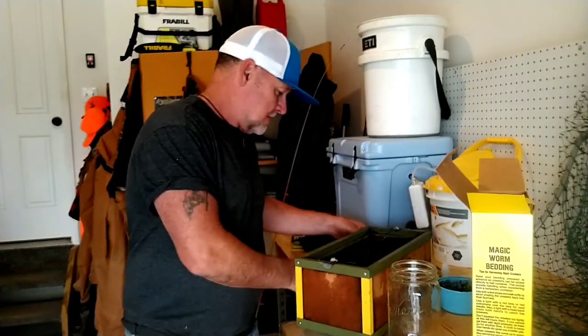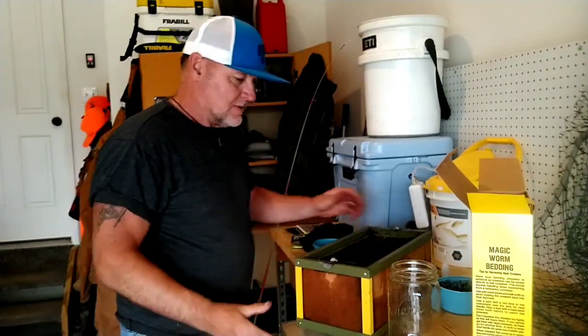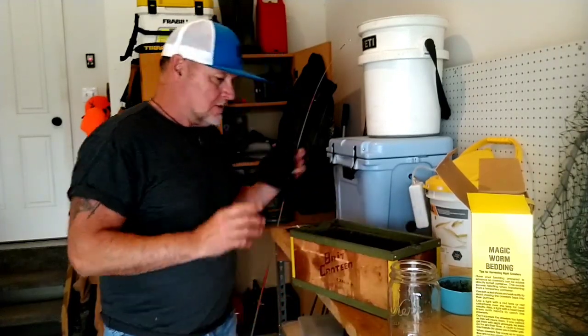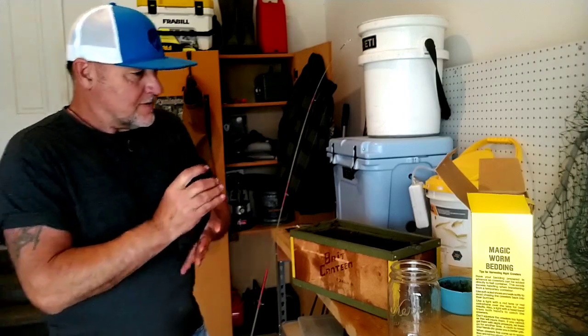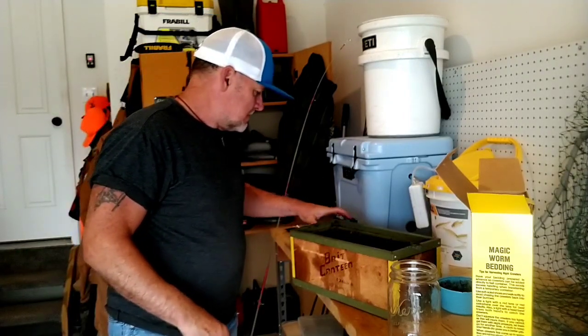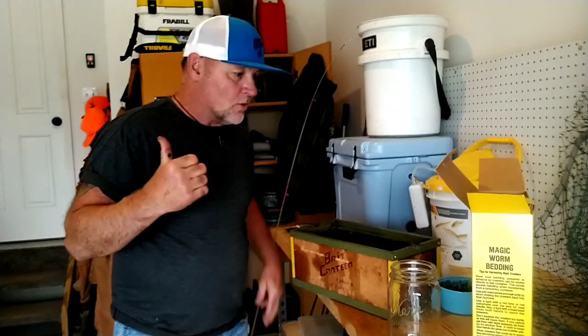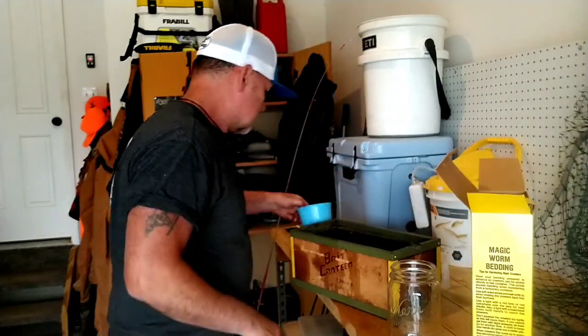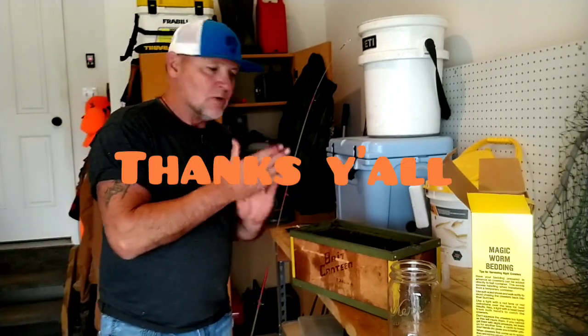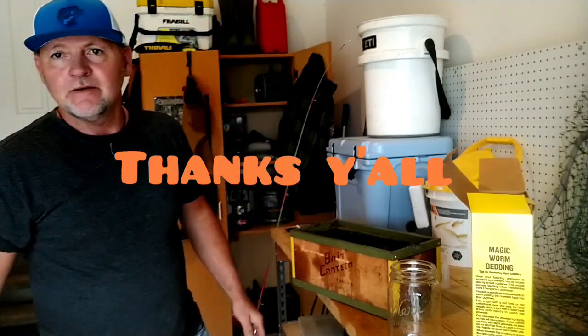That's about all there is to it. I've been wanting to use this old box for a while and finally broke down and did it. I might need to add more from my fridge, make sure they're alive and add them to it. Thanks for watching American Boat Owner — keep you in night crawlers, catch y'all on the next one.